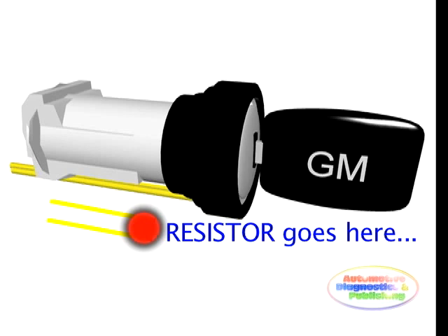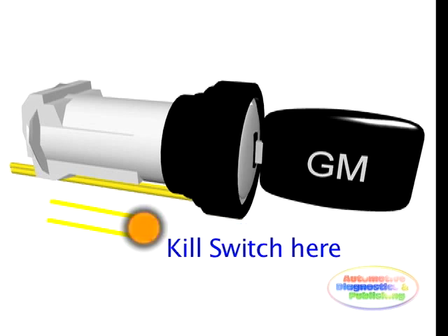Take the wire and resistor and simply plug it back into the connector under the dash. The VATS module is now fooled into thinking that there is always the correct key in the ignition. This does render the security benefits of the VATS system useless. If increased security is desired, the resistor can simply be connected to a switch to act as a kill switch.